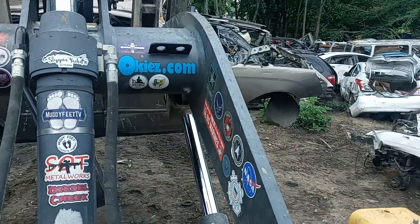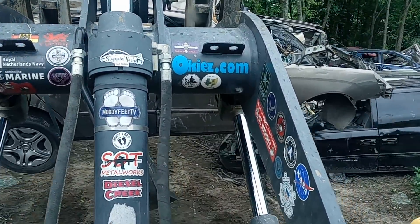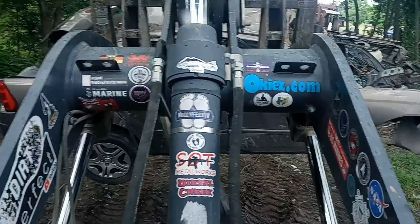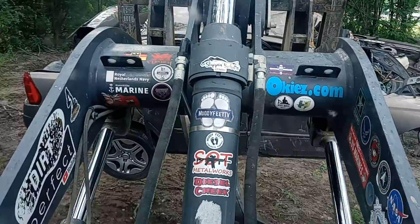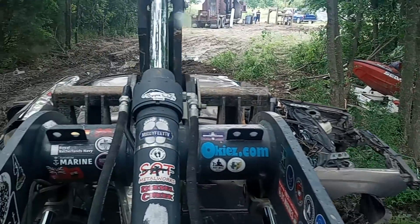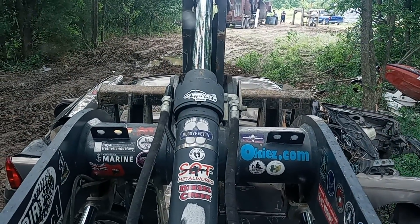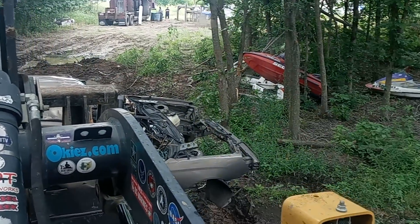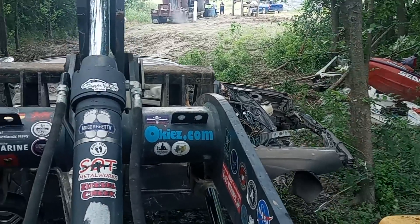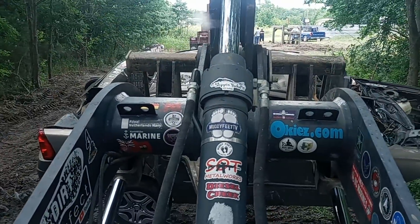Sorry folks, it's taking so long to crush a car, but I know some people like seeing the doings and the goings. So this is what I'm thinking — I'm probably going to have to knock down two more trees. Like I was saying, the car is going to be wider than the motor.